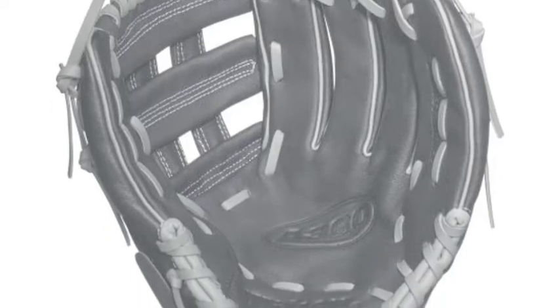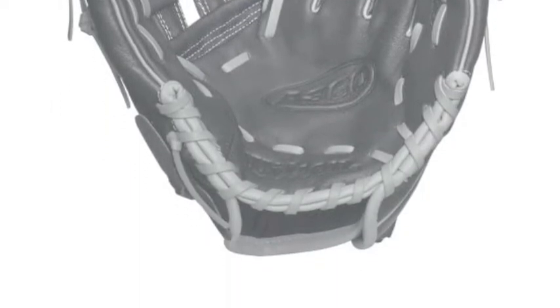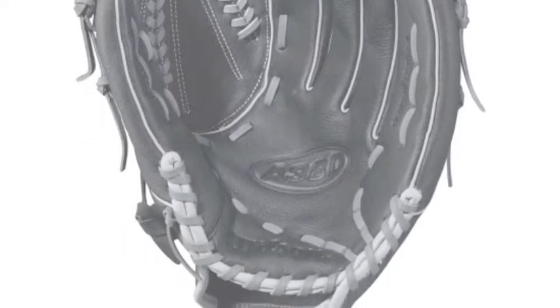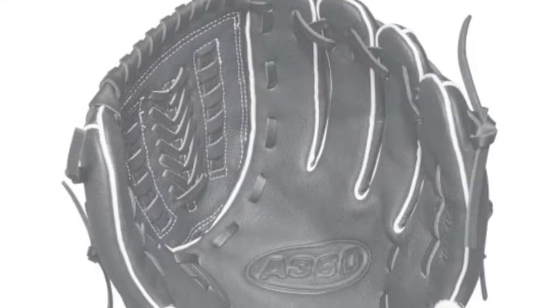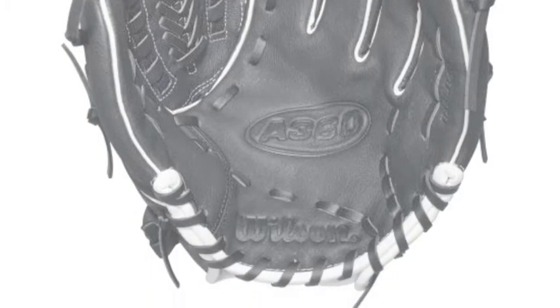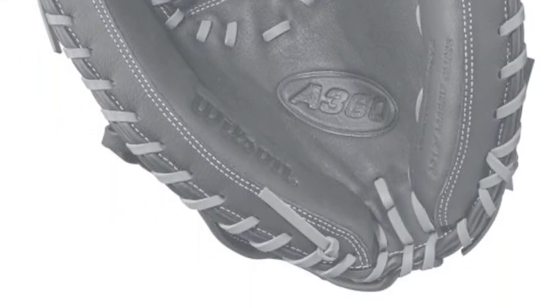There are two catcher's mitts available in this series of Wilson A360 baseball gloves. They measure 31.5 and 32.5 inches, allowing a larger number of young catchers to enjoy the A360 series catcher's mitt. Both mitts have a Velcro strap to help secure the catcher's mitt to the young player's hand, allowing for ultimate control of the mitt behind the plate.